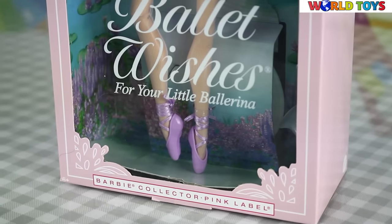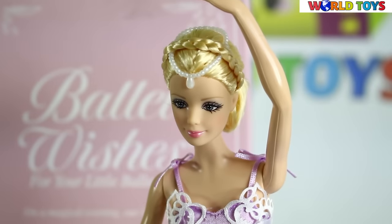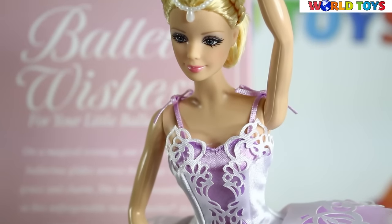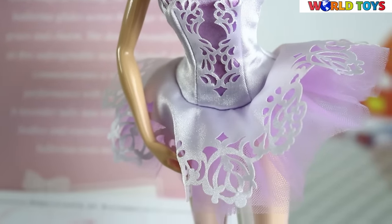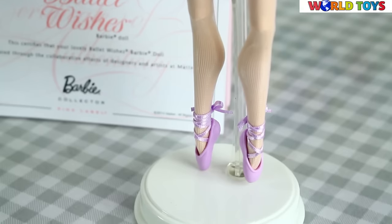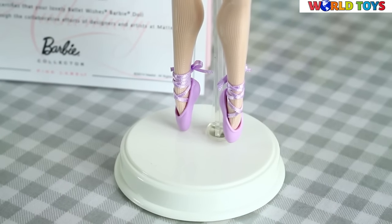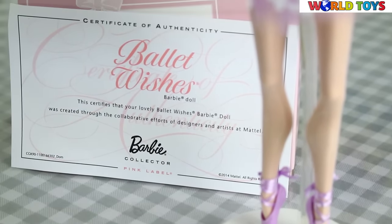This is Ballet Wishes for your little ballerina doll. On a magical evening, our lovely little ballerina glides across the stage with grace and charm. She dances beautifully at this unforgettable recital. Barbie doll commemorates a very special performance with Ballet Wishes.